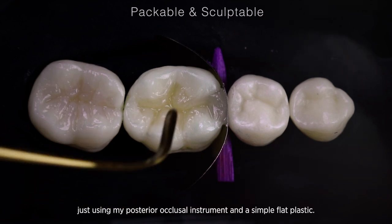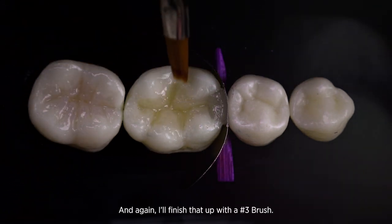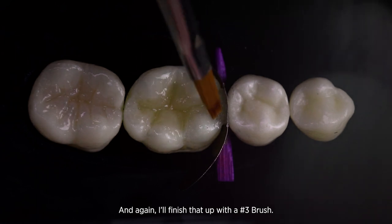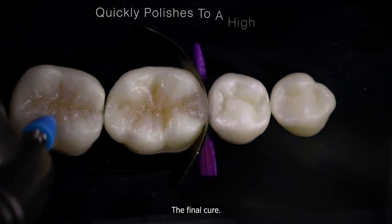I'm just using my posterior occlusal instrument and a simple flat plastic, and again I'll finish that up with a number three brush. The way this material adapts to the tooth is really fantastic. Then I'll do the final cure before moving on to polish.